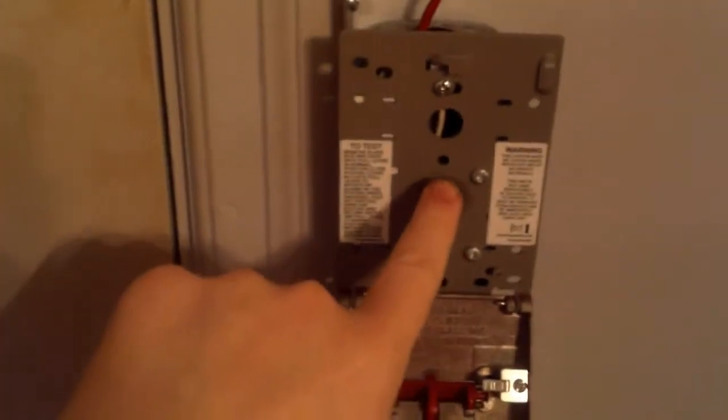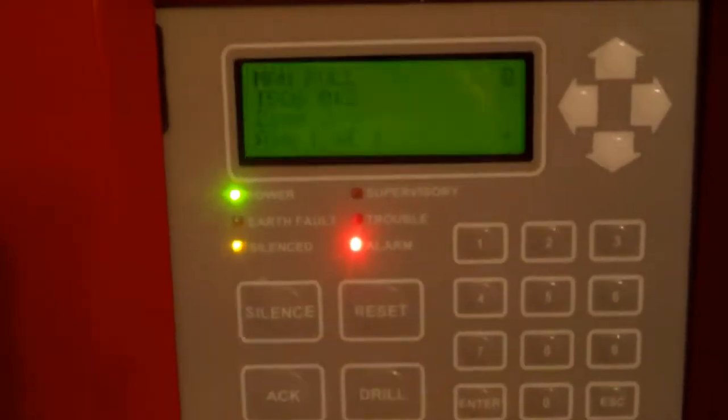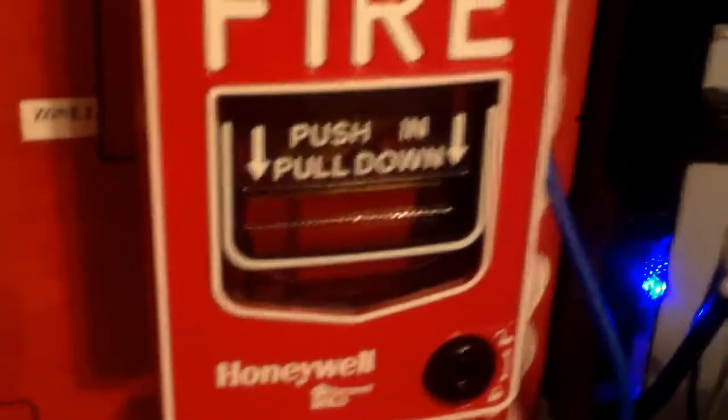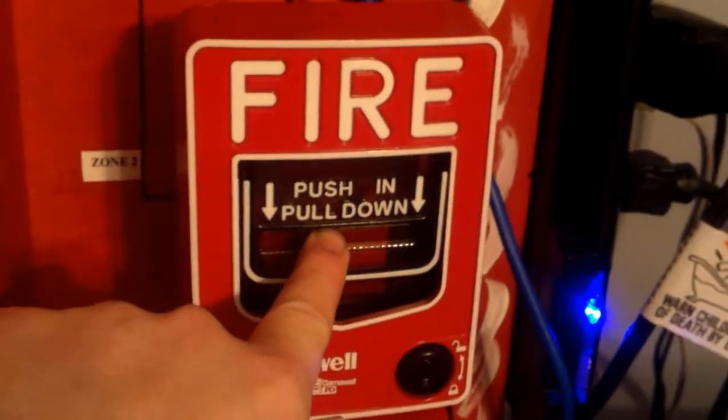Before I reset the system, I've got to go ahead and reset the pull stations. Now we're going to go ahead and re-alarm with the Gamewell MS7.